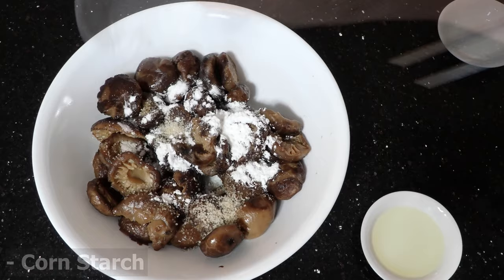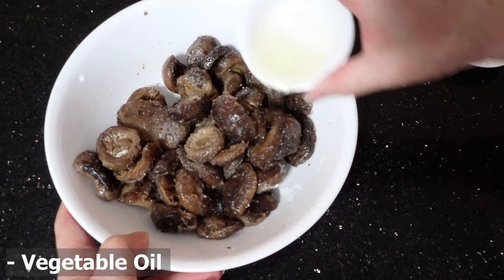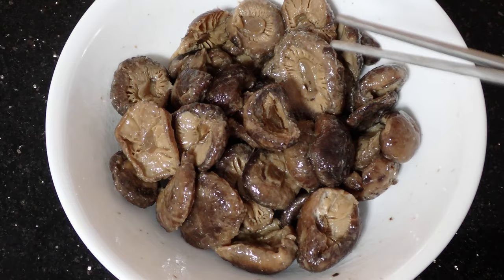In a big bowl, add the mushrooms, sugar, and cornstarch. Give the mushrooms a good mix until the cornstarch coats the mushrooms nicely. Then add in the vegetable oil and mix, and let it marinate for 10 minutes.